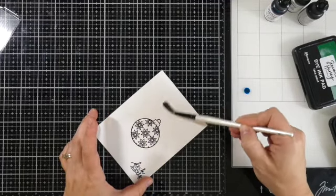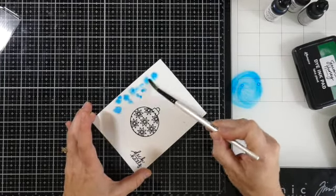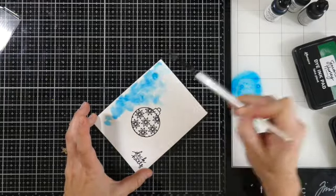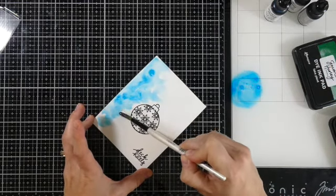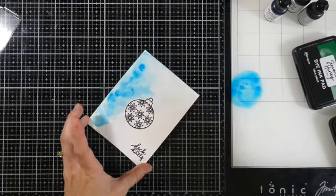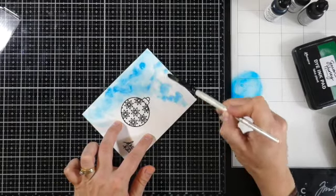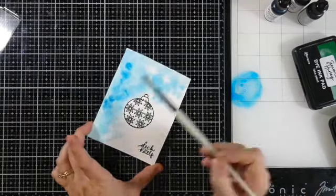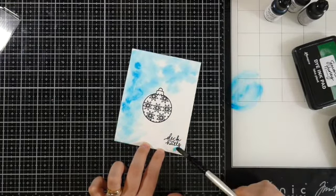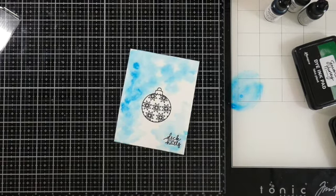I'm going to start by putting down some clean water — I'll be really liberal with how much water I put down — and then I'm going to water down my re-inker. That re-inker is Clear Skies. I noticed I didn't do a very good job on that left-hand side of getting it mixed out pretty well. You could use your stamp pads if you wanted, but I figured I had the re-inkers and this would work just as well. So again, clean water and then just adding some of that color and fading it out.